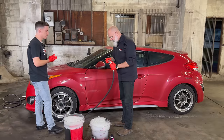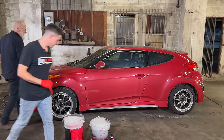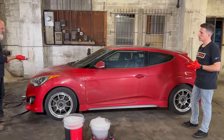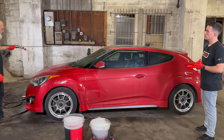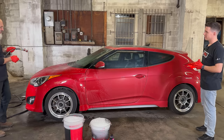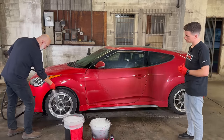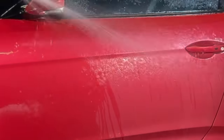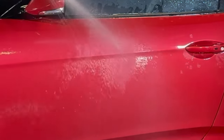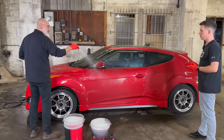Now we need to rinse the vehicle — putting the hose back on the shower setting. We don't want high pressure; we don't want to be forcing the dirt into the paint. We want to gently get the dirt off. This car has our stack coating on it, so it beads like crazy. But on the sides, we drove through heavy salt roads and snow to get here, so we have some salt on the sides. Once we hit it with the wash mitt, it'll be fine.